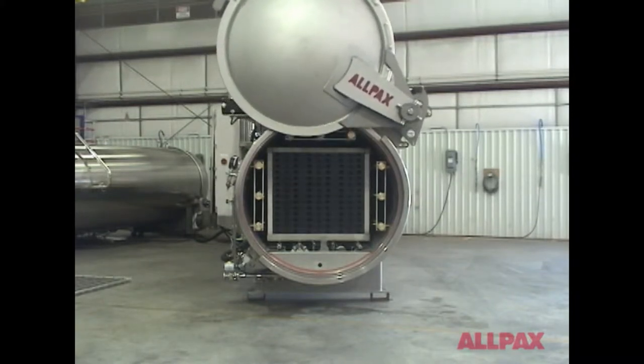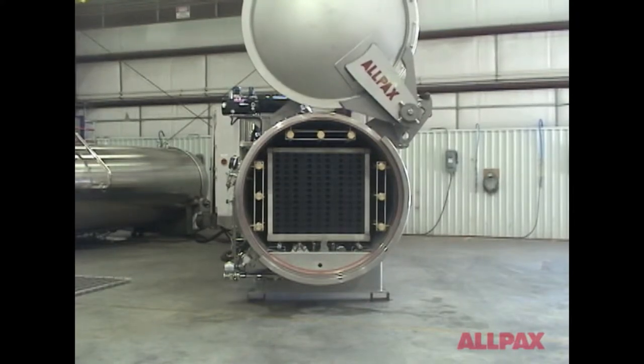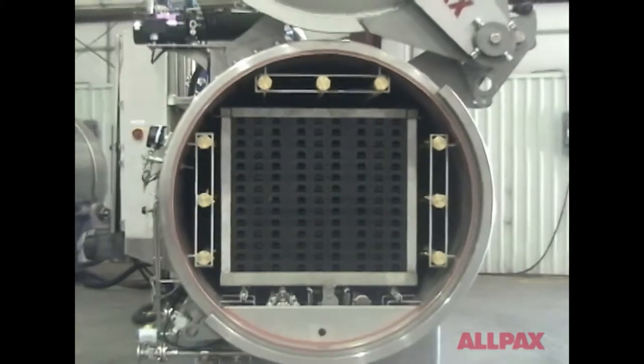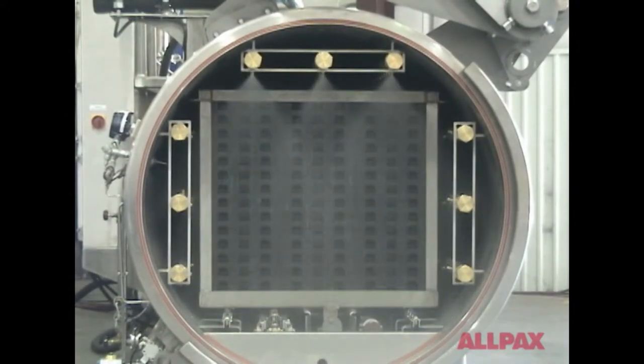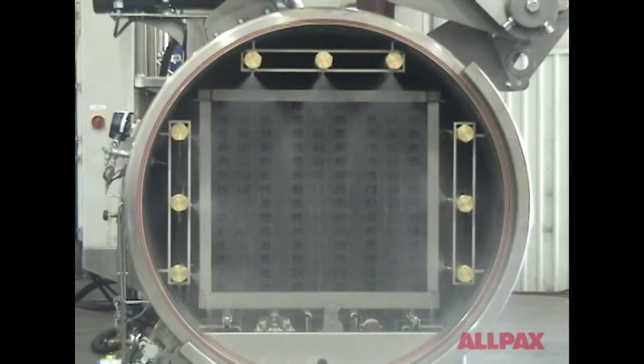Gentle Motion reciprocating agitation creates headspace movement and improved convection heating in horizontally oriented containers, resulting in reduced cycle time in both heating and cooling phases. Gentle Motion eliminates product surface burning, promotes process hydration, and improves product quality.